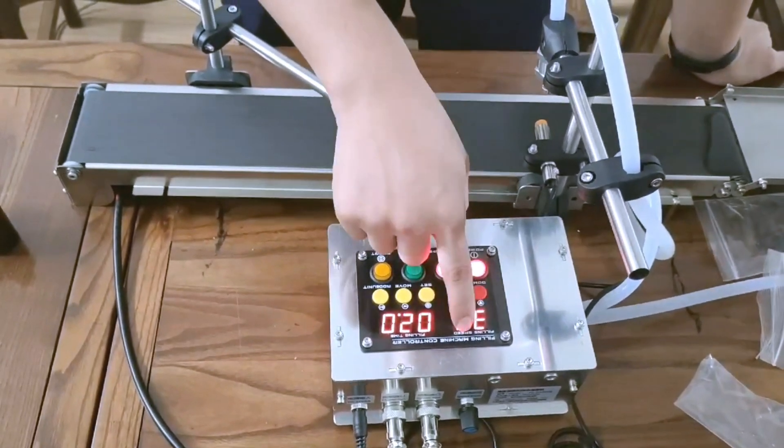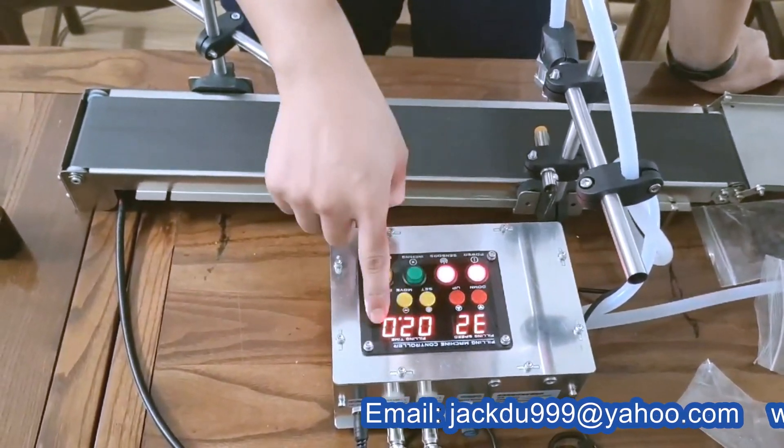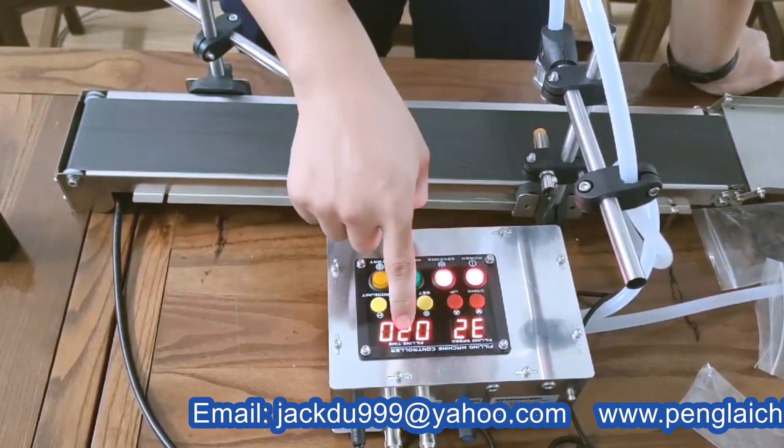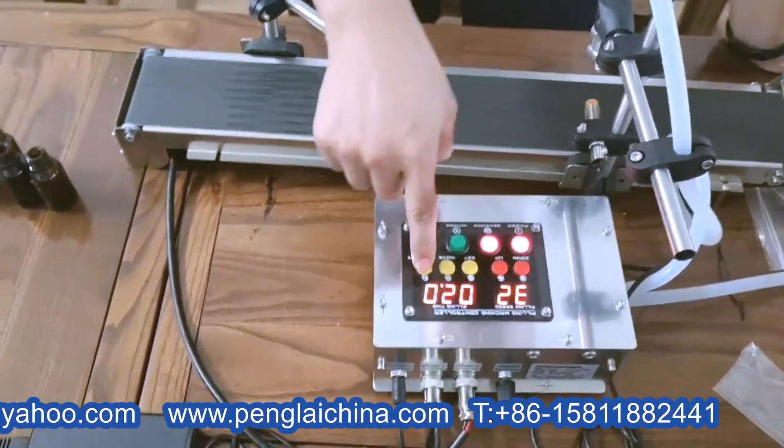And this is to adjust the fueling speed — you can increase or decrease. And this is to set the fueling time. For example, now it's 2 seconds, it will fill for 2 seconds.